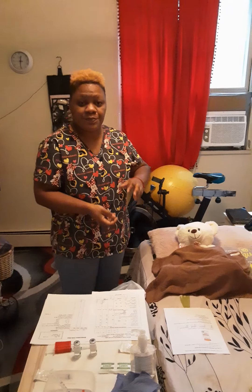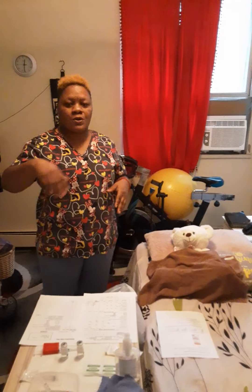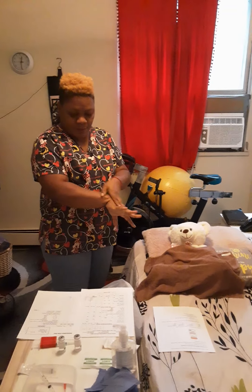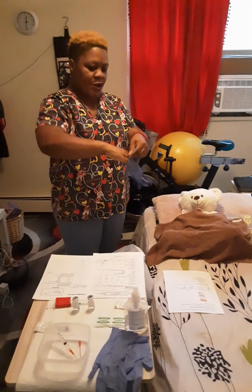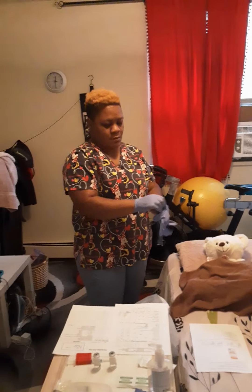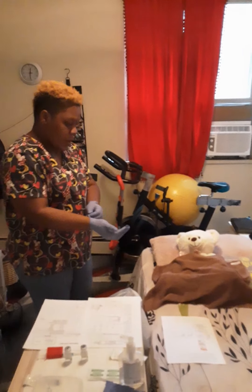I'm going to place my medication down and I'm going to prepare myself to go into the room to see the patient. I am going to do hand hygiene and I'm going to wear non-sterile gloves.